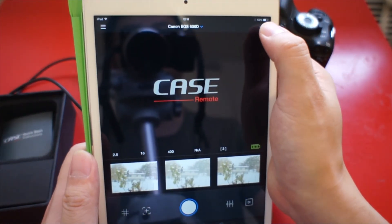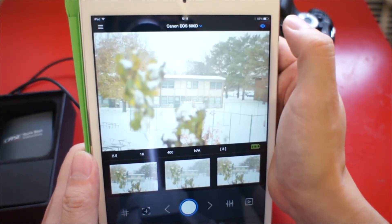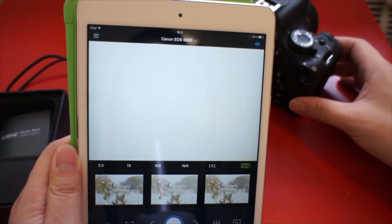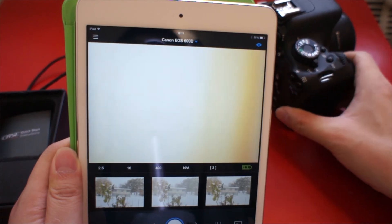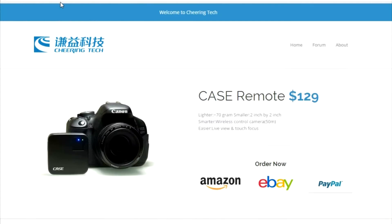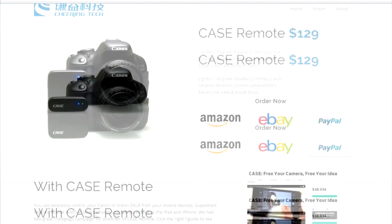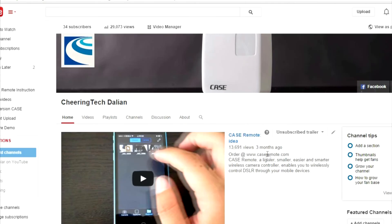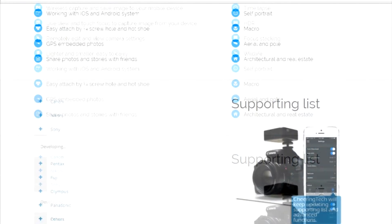Then go to the Case Remote app and turn on the live view. You can see the live view is on. Please go to our official website caseremote.com for more details. Our latest updates will be announced on our Facebook, and our YouTube channel will show tutorial videos regularly.